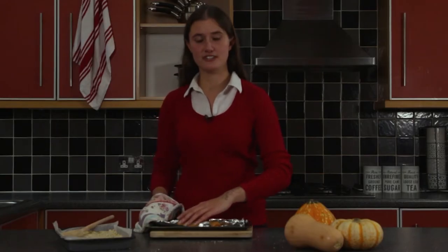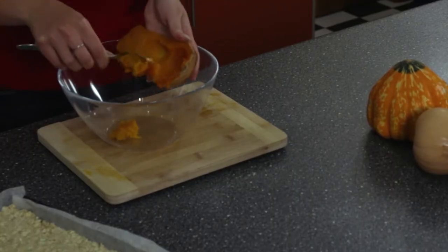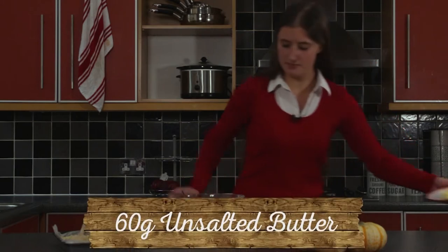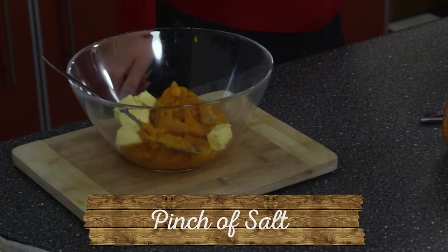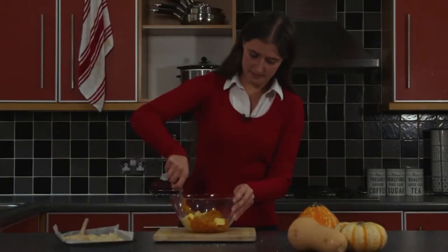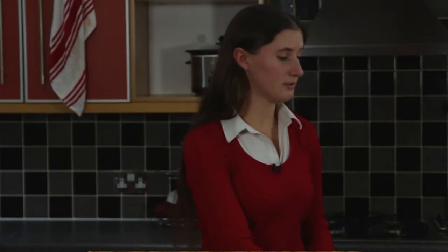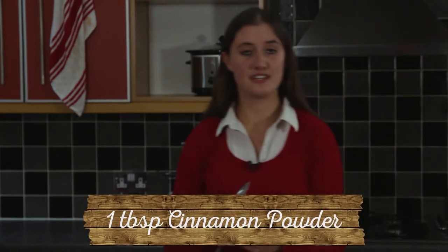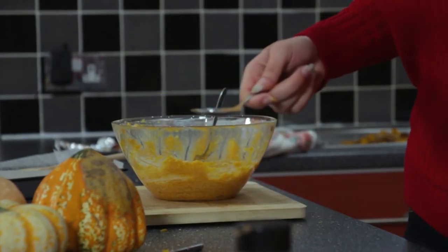At this point your squash should be ready to come out of the oven. Be careful as you pick it up as it will still be quite hot - we're looking for a soft, squishy consistency. Now we're going to add 60g of unsalted butter and a pinch of salt. Blend it all together until you get a nice thick consistency. Then add 1 tablespoon of cinnamon powder and 2 tablespoons of maple syrup.